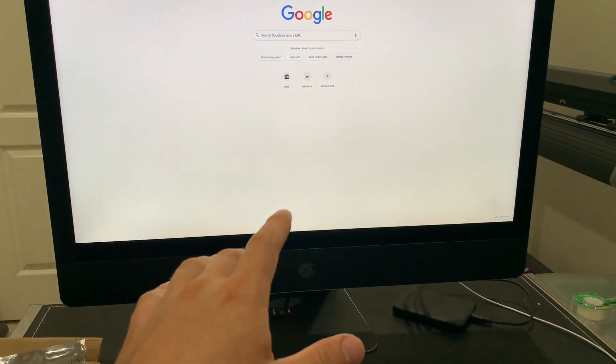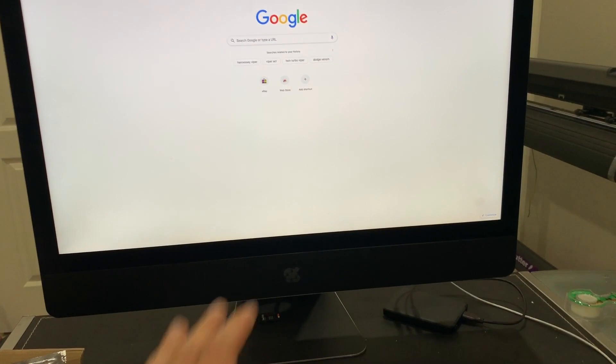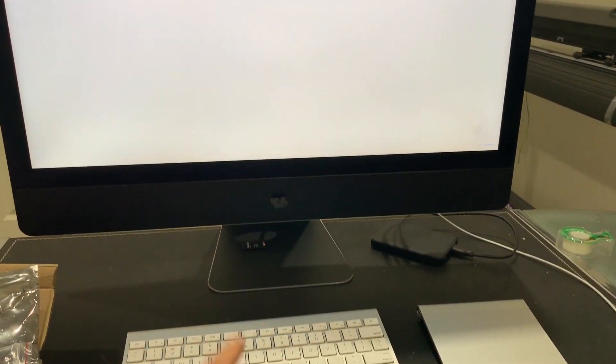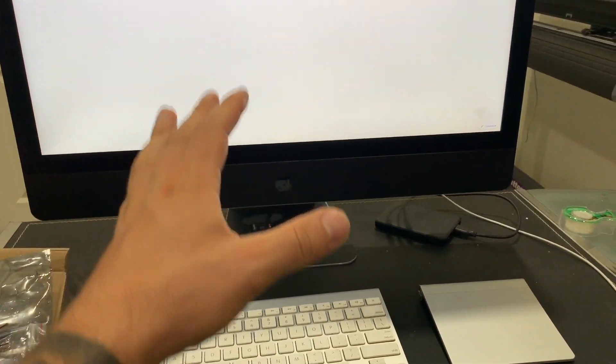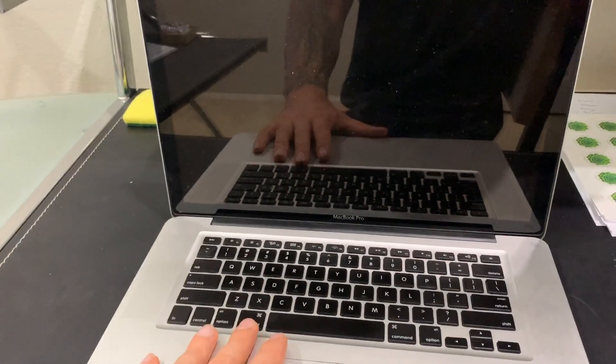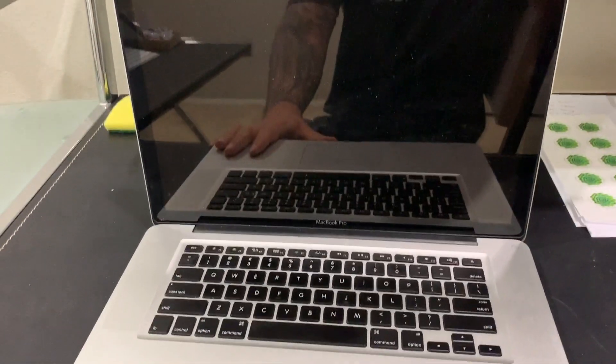Side note — I did get an iMac. If you guys are doing a lot of video editing, I would suggest going that route. It has faster computing speeds; I can edit my videos quicker. But I want to show you what I'm doing with this MacBook — we're going to send the logic board off to get fixed, and then I'll show you putting it back together and how it works.